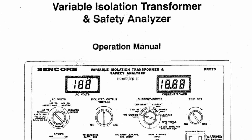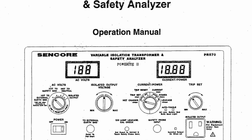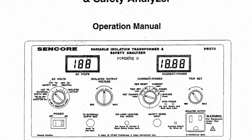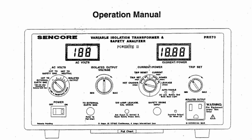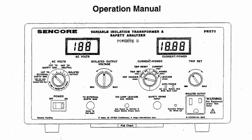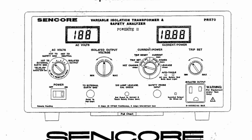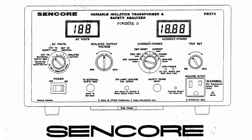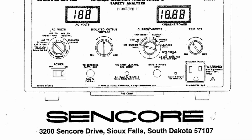I purchased one off of eBay. I got it for pretty cheap. It said there were some issues with it — sold as-is for parts, no returns. We'll see what we can make of it today. One thing I noticed in the pictures is there was something funny with the isolated output voltage knob, which runs the Variac in the back. So we'll pull the cover off and see what we've got.